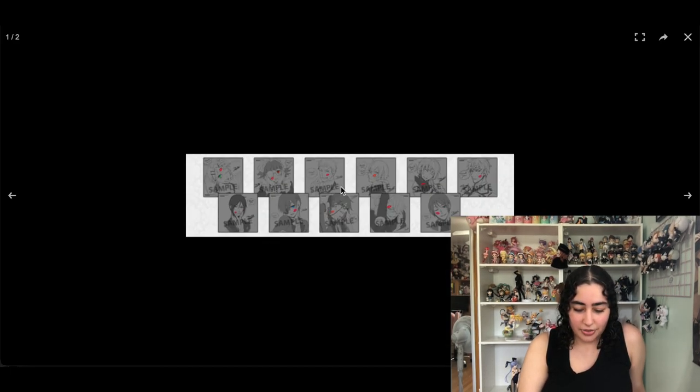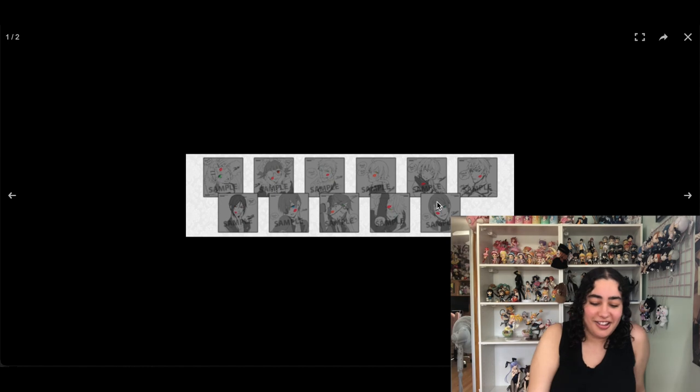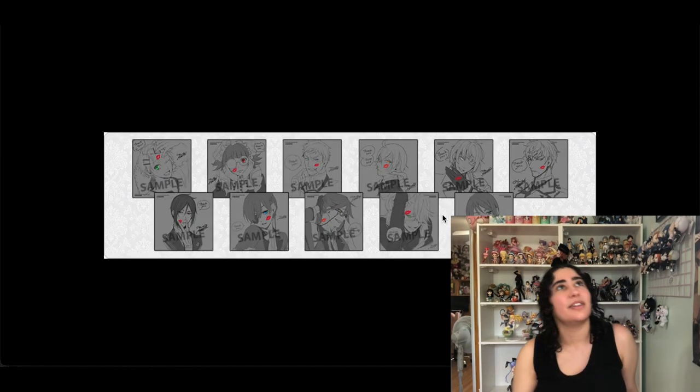Next we have these Black Butler illustration cards — the ones on my wish list are of Ciel and Vincent. I don't know these characters well and I feel like the grayed-out photos might not really match my collection anyway. I feel like I can live without these.